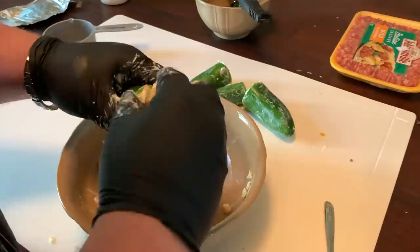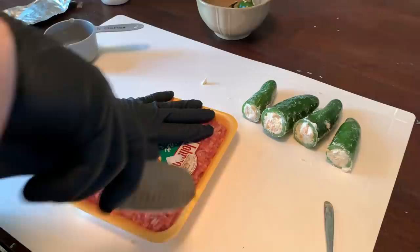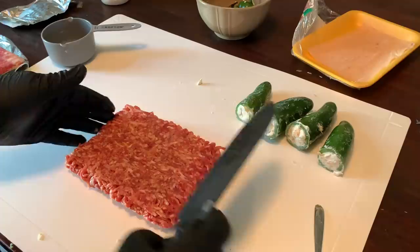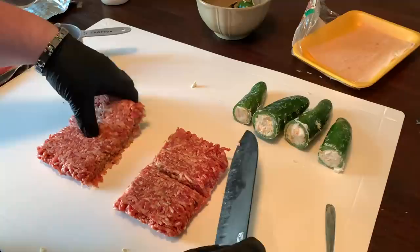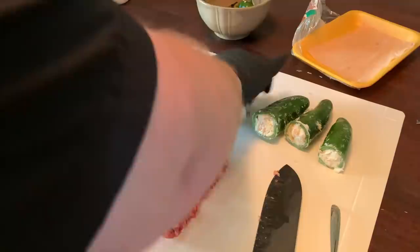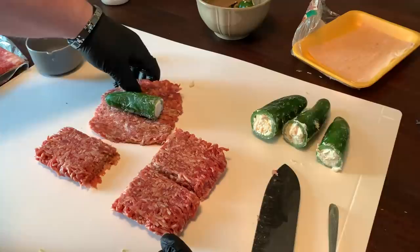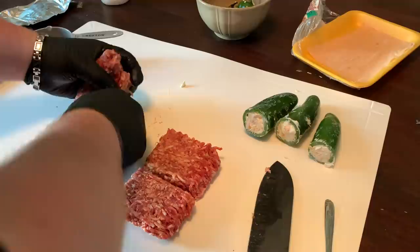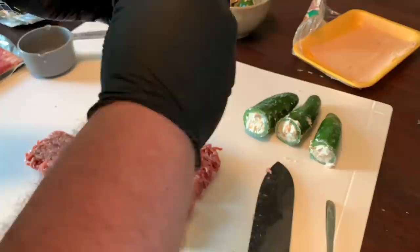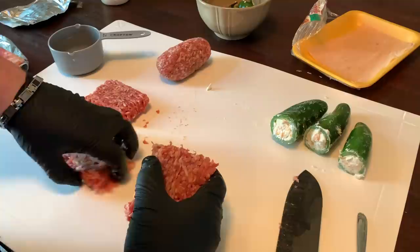We're going to take our sausage — I've got some Johnsonville Italian sausage mild, which is good with hot too, but I'm keeping it mild today. Since we have four peppers, we're just going to cut it into four even sections and hopefully that's enough to cover all of our poppers. We'll adjust accordingly due to size. Flatten it out, put your popper in the middle, and encase it in the sausage. Crimp off everything so it's nice and tight and make sure you seal up any loose ends.